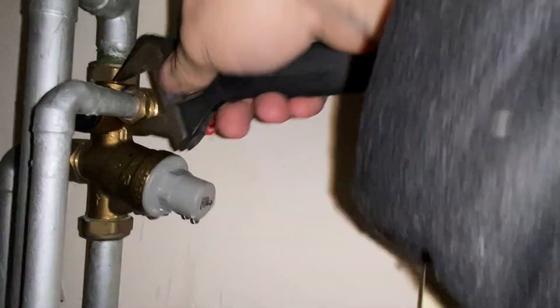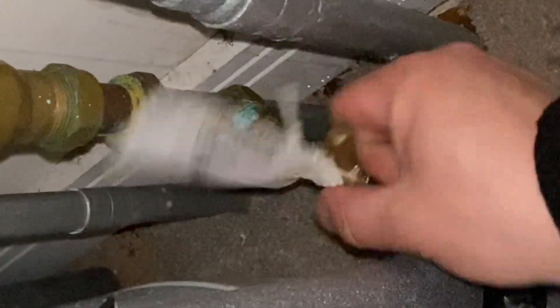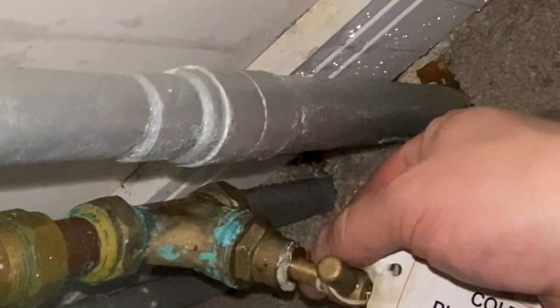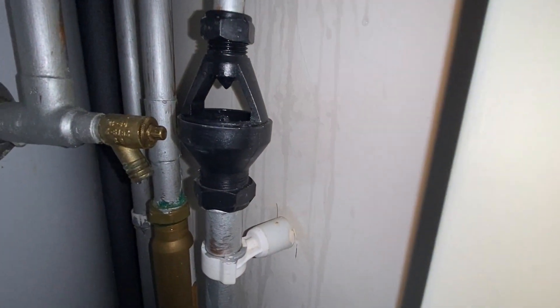Tighten that union up. Turn the water back on all the way and turn the water back on like so, then just check the gland is dry. Yeah, that's okay. And that's all done - we've got no drip down there. Job done.